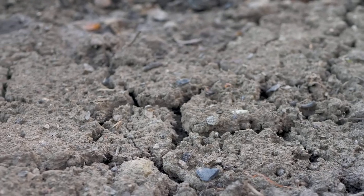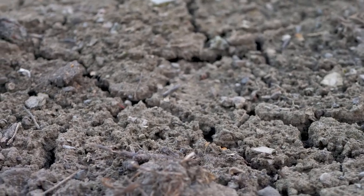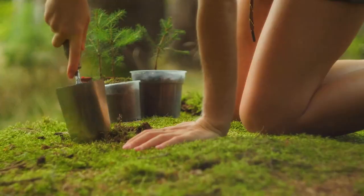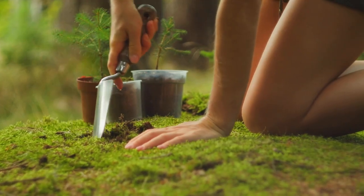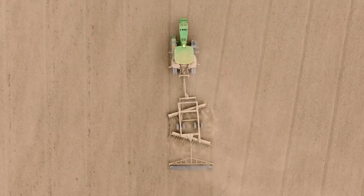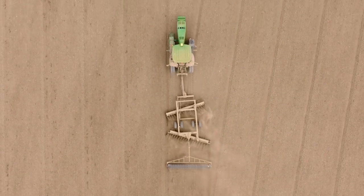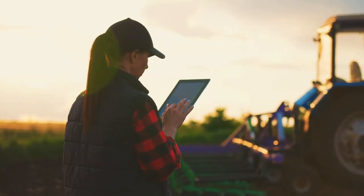Living in a high-rise? No problem. You can grow runner beans in pots or containers. Choose a large pot with good drainage. Use a trellis or balcony railing for support. Ensure they get at least 6 hours of sunlight. If natural light is limited, consider using grow lights. Water regularly and use a liquid fertilizer every few weeks to keep the plants healthy.